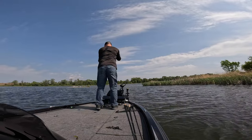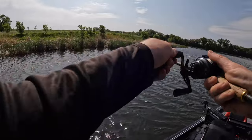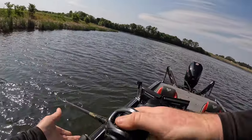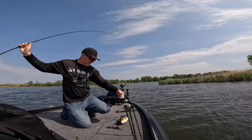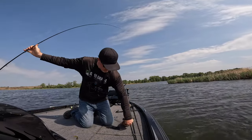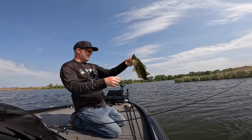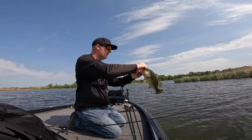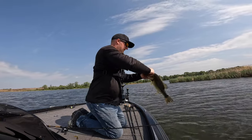Right down by the boat — that one hit right by the boat. A lot of these fish are already thinned out. We've got high-60 water temps. I know they've been on beds for a while.